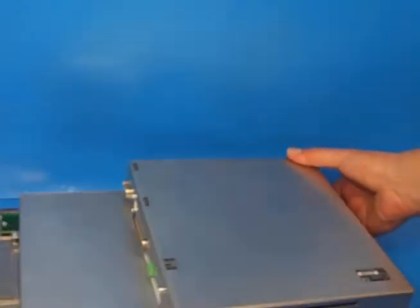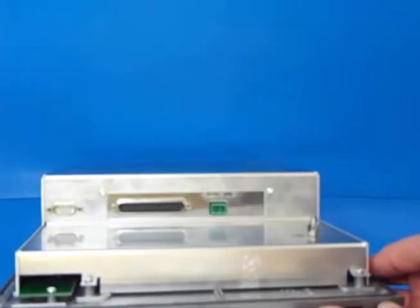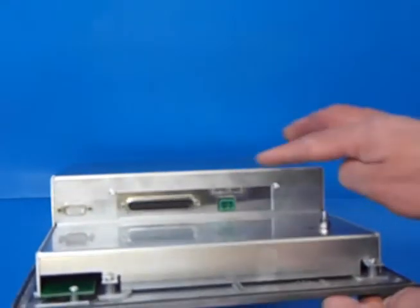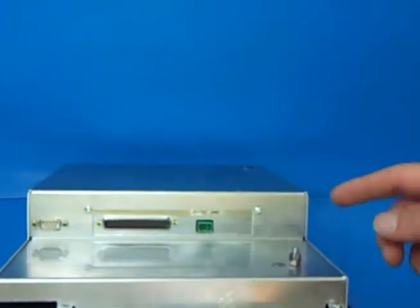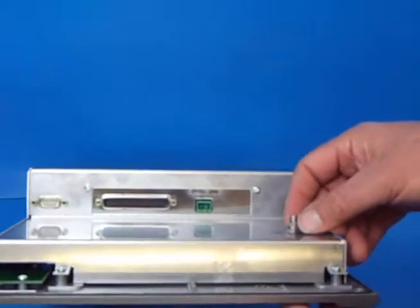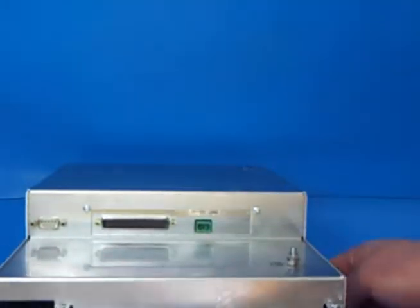That will be reused and we'll be reusing the cables that go to the power, the video, the keyboard connector and the earth here. So those will be reused and should be retained from your old machine.